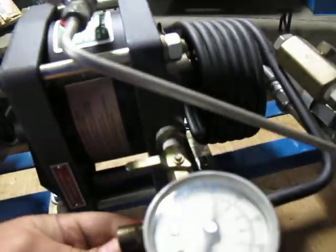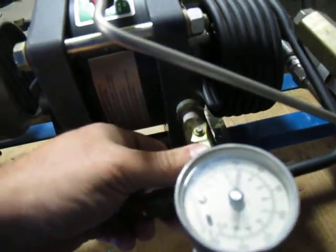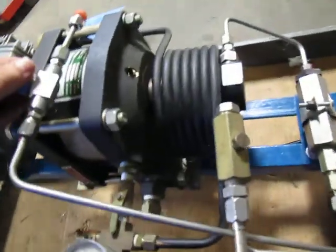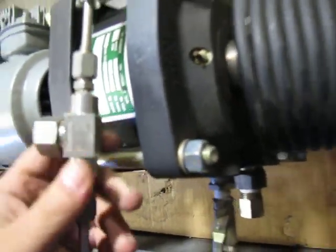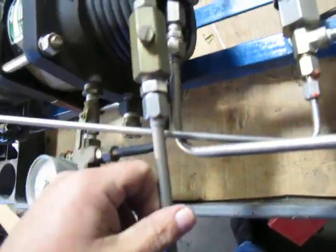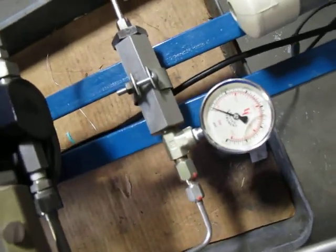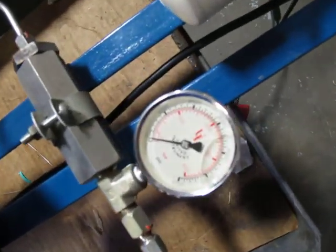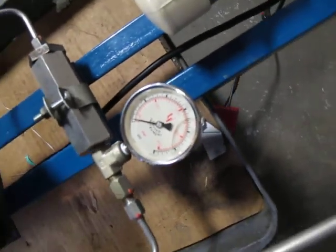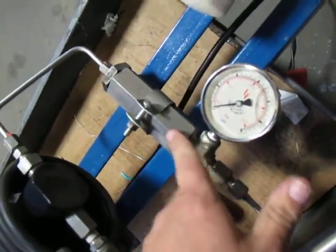It's got a couple of controls on here — a thumb switch and another control. This gauge isn't reading anything, but interestingly this gauge goes up to 6000 psi. It's tracing back through the head here with a filter on it.